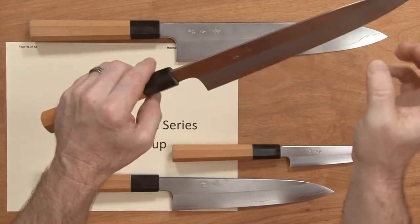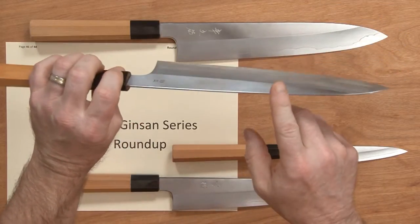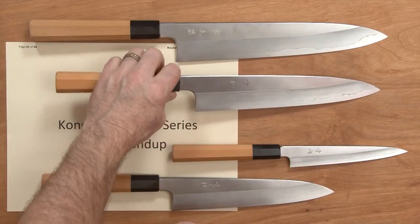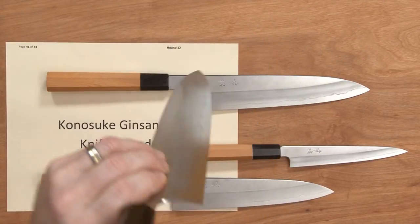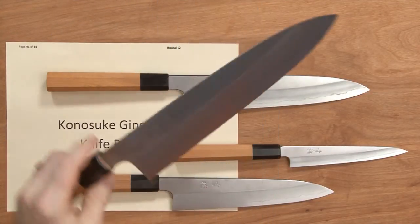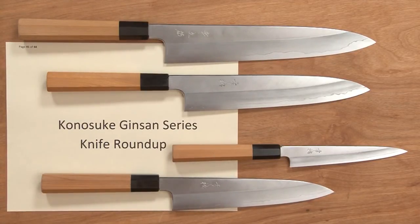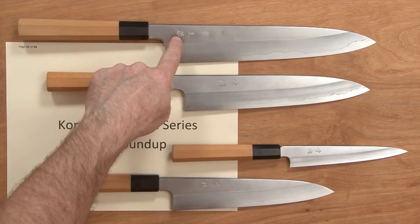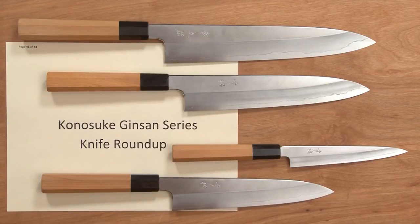Fit and finish is superb, craftsmanship is superb — they are beautifully done knives, great to look at, and they're thin. The tips go through product very well, so all around really nice Gyotos and Petty. The Gyotos all have a flat profile at the heel, so if you like a flat blade edge profile, these deliver on that. The 270 has hand-chiseled kanji on it while the others have an embossed logo. There you have the Kanesuke Ginsan series — all stainless knives.